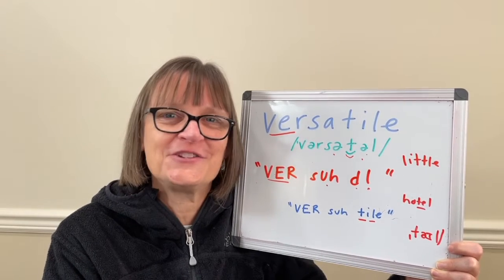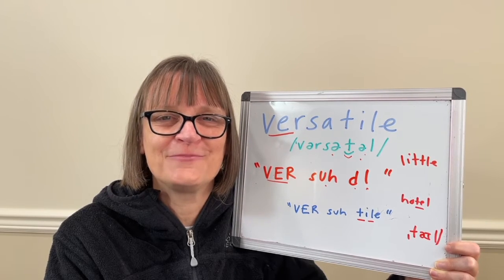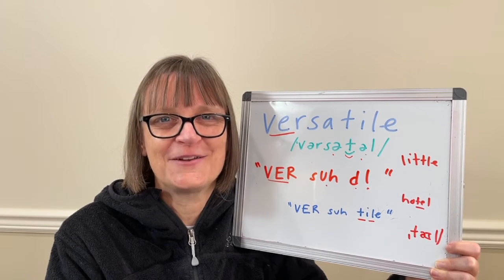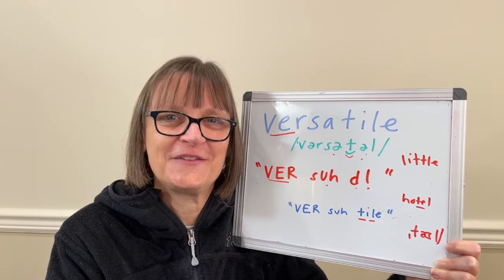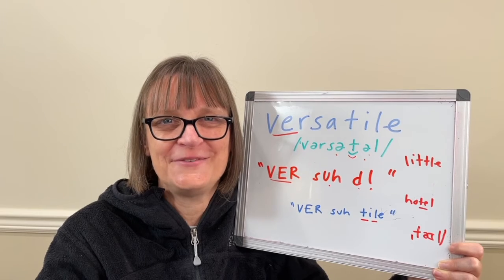Again, thanks for watching and for your support. I'm Christine Dunbar from SpeechModification.com. Remember, if you want to sound like a native speaker, you can do it. Bye, everyone — hope to see you again soon.